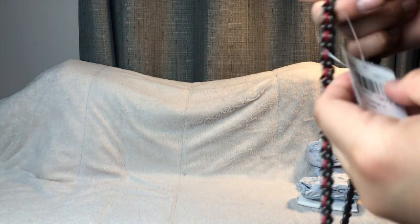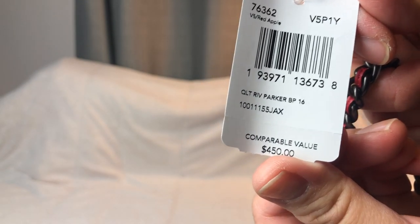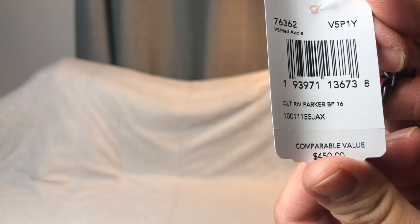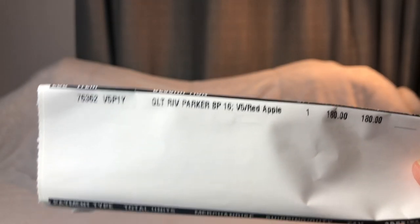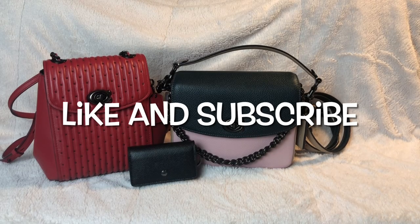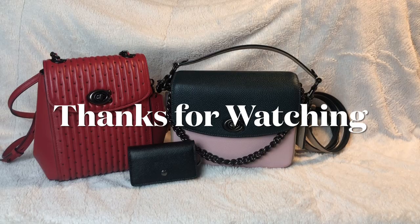The regular price for this bag is $450. It's the red apple Parker 16 with rivets and I paid $180 for it. Not bad — still a little pricey, but for $450 this is more than half off so I'm happy with it. If you like this video please like and subscribe, and don't forget to check out my other videos and playlists. Thanks for watching, bye!